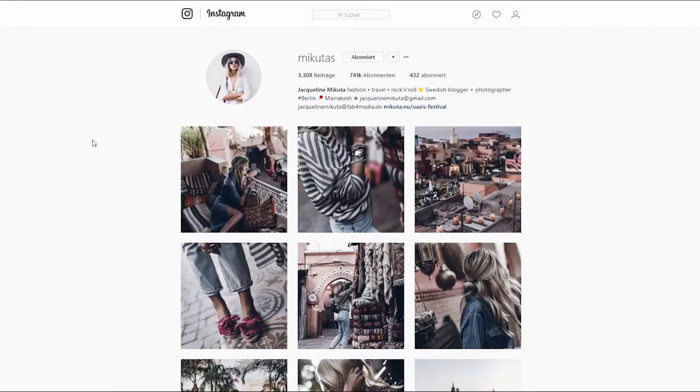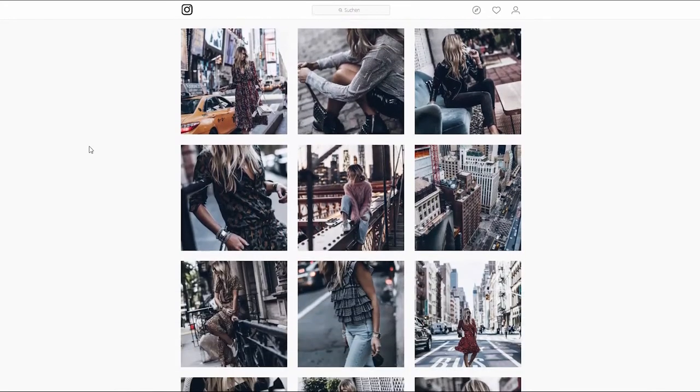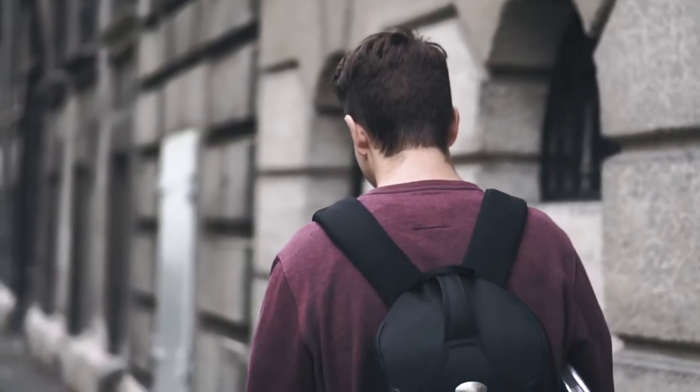Before we start with this tutorial I wanted to remind you that the purpose of this video is not to show you how to copy Mikuta. Instead try to identify aspects and techniques of her photography that you can apply to your own unique style. That being said, let's get started.